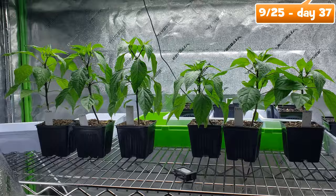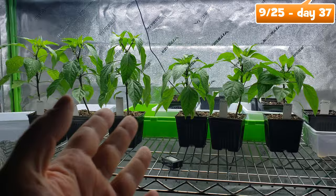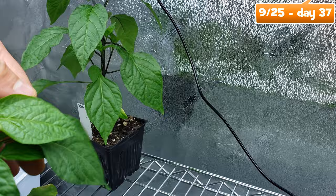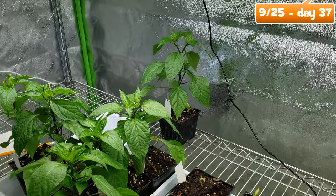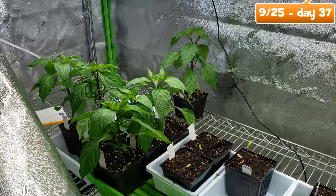So it's obvious that there are more or different nutrients present in the Ocean Forest soil, just as Fox Farm said. I also think that this is the ideal size for going in the ground. So if we brought these plants outside a week ago to harden off, they would be going in the ground today at day 37. Any longer, the plants might become root-bound, which could affect their ability to thrive outside after transplanting.